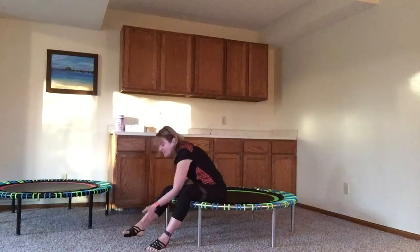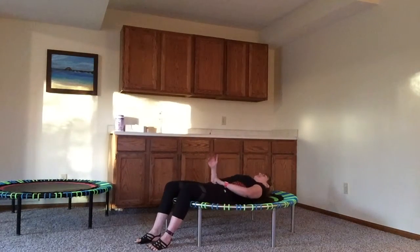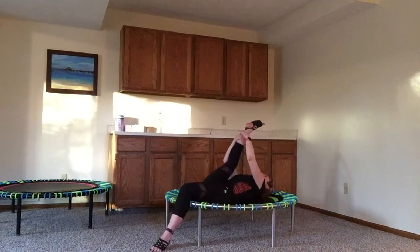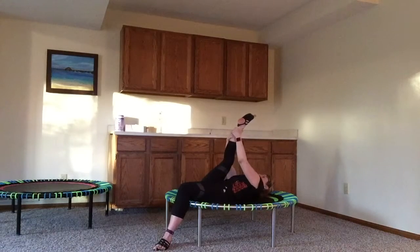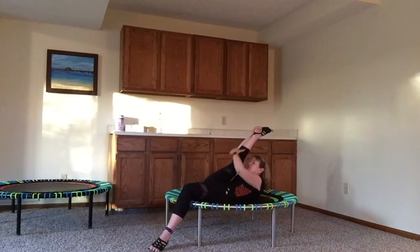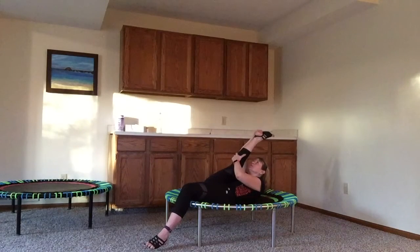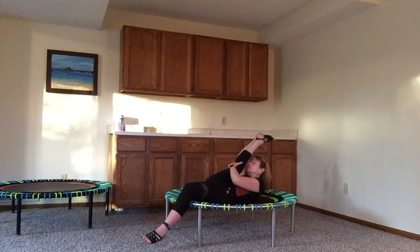Now I'm gonna put the foot on the floor. I'm gonna lay down. Bring the back foot up, bring it towards my upper body. I have my hands wrapped around my ankles. I'm gonna lift my upper body up toward my leg and hold it. Hold that stretch. I can bring it in so it's pretty close, and then just hold that.